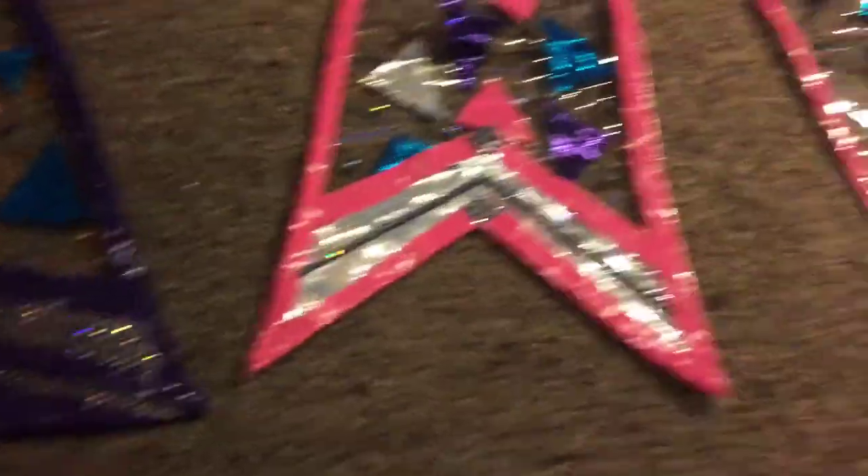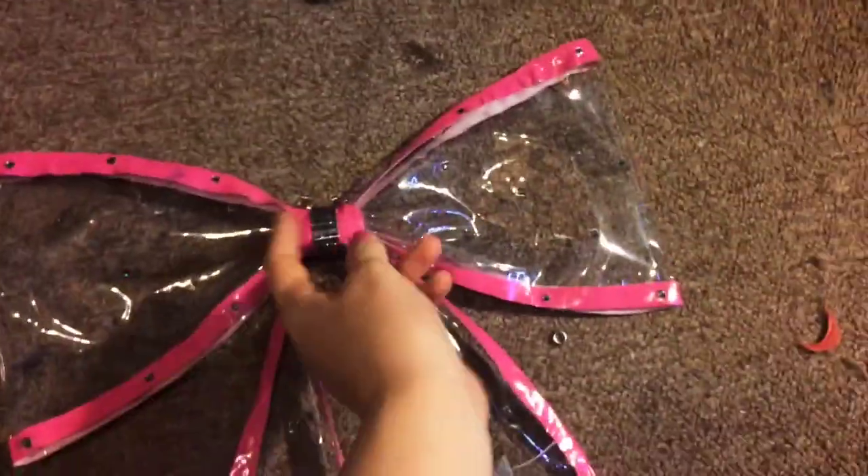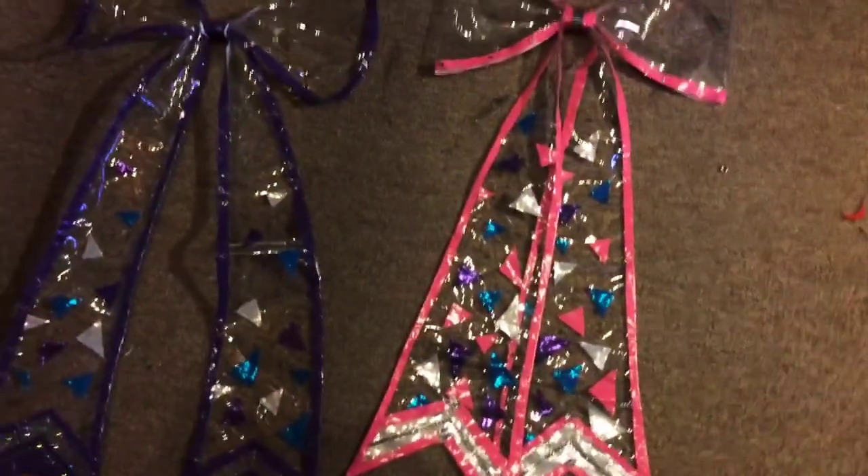You can choose whichever bow style you want. They attach to the back of the shirt with a hook and eye — it just has a hook and eye on it and the back of the shirt has the eye part.